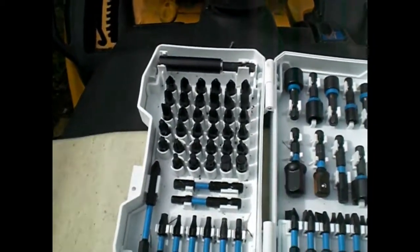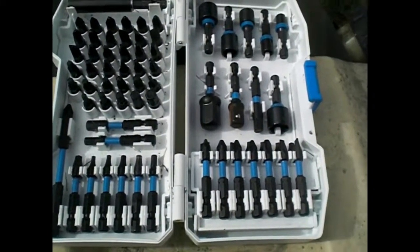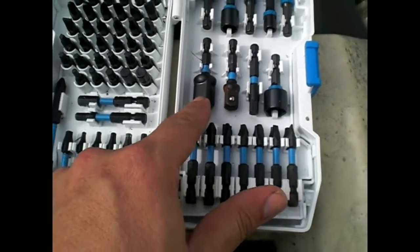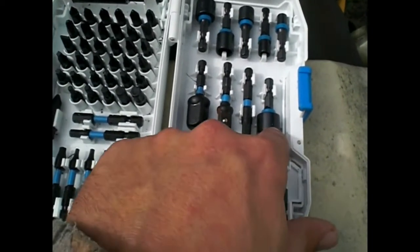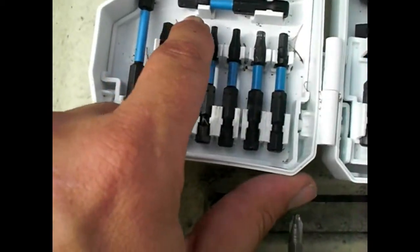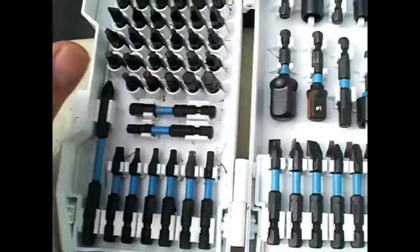I highly recommend getting this little bit set for it as well. You've got your quarter, three-eighths, and half-inch drive socket adapters, nut drivers, all kinds of different screw heads — Phillips, flat, square — and it looks like you've got some Torx bits in here too. All kinds of stuff. This is just phenomenal, and this is also a Hart brand.